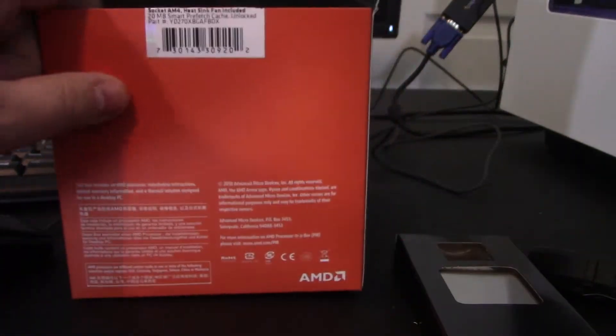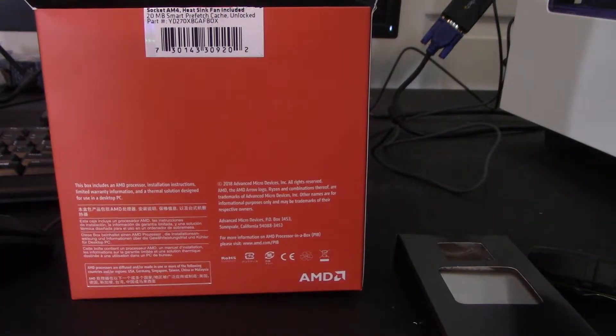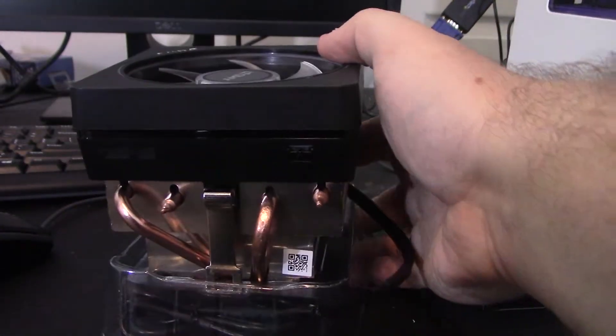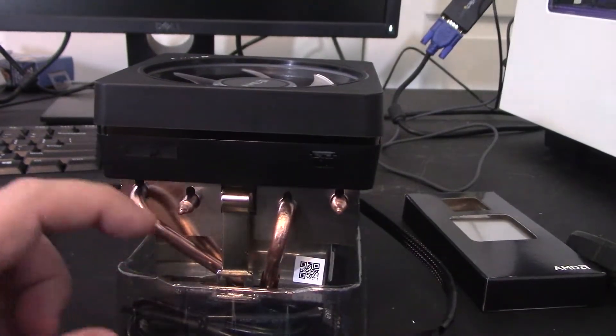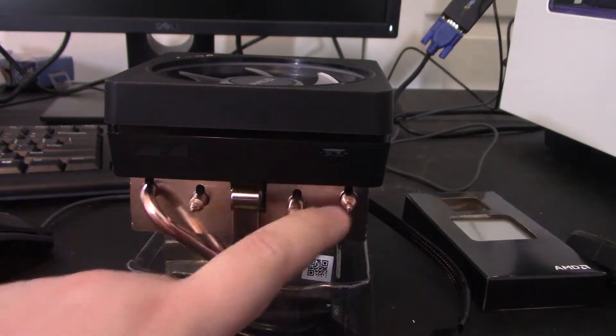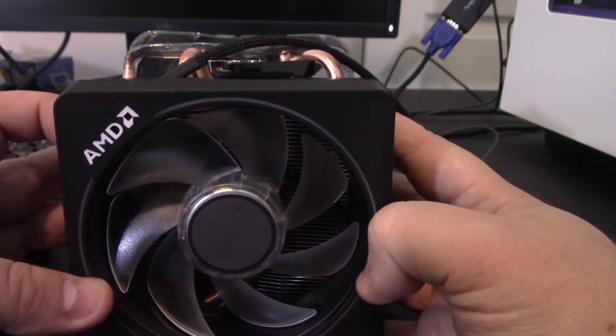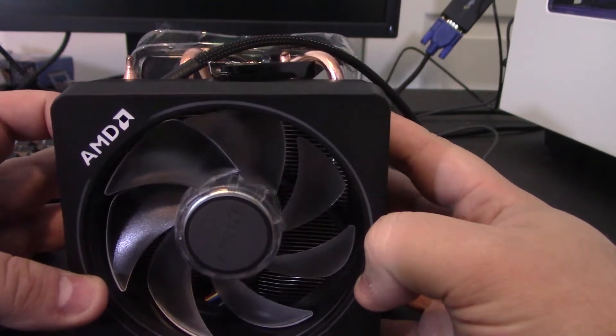This is actually what I'm really excited about — let me show you the cooler. This cooler is quite good; AMD rates it at about 125 watts, which is quite nice. You can see it has essentially four heat pipes — two on each side. And it has an RGB fan. On a stock cooler, RGB — come on!